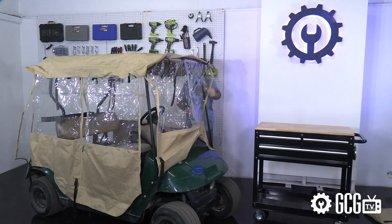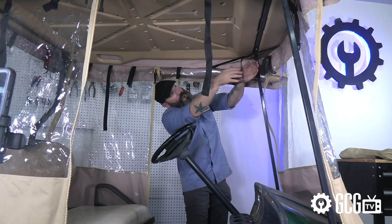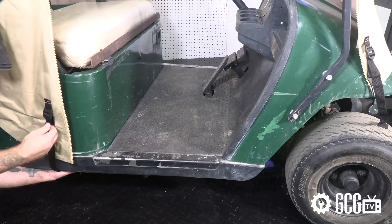We thought we'd share a quick before and after. In the storage bag, we keep these drop-over enclosures unzipped and folded inside-out so they can be easily placed on the top and the sides flipped down. Straps at the corners hold the top down to the roof, and adjustable hooks hold under the frame.